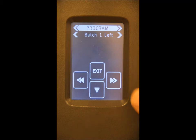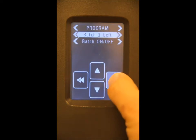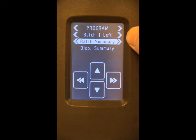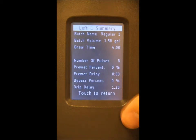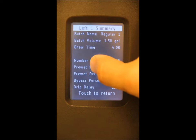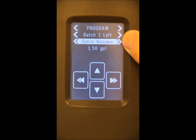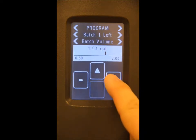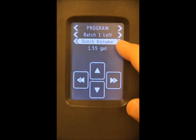Let's walk through programming a recipe. Make sure that you are in the programming mode. Scroll down and select the specific batch you want to program. You can scroll right or left to change the batch. Once you've selected the batch, scroll down until you see batch summary. Scroll down again to see the current batch summary for batch one regular. Press the screen again to return, then scroll over until you see batch volume. Let's reset the batch volume to 1.55 gallons.